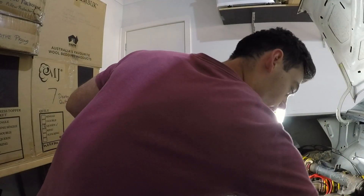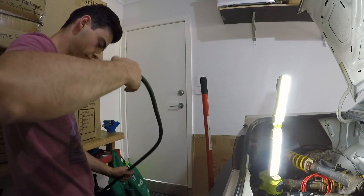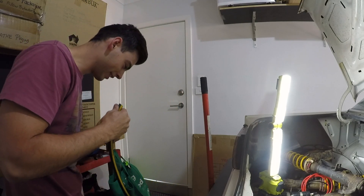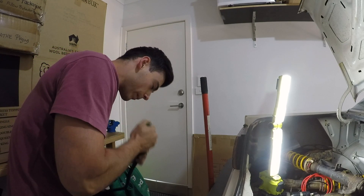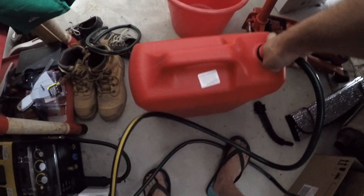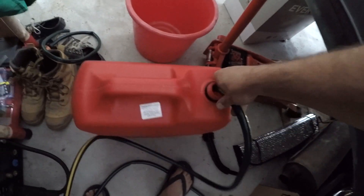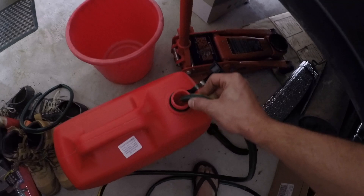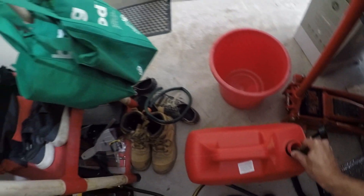Hose all the way in the tank, got my loop here - we should be good to go. I don't know if you can see this but... oh, it's actually working! That's awesome. She's going, she's flowing on. Stale petrol.